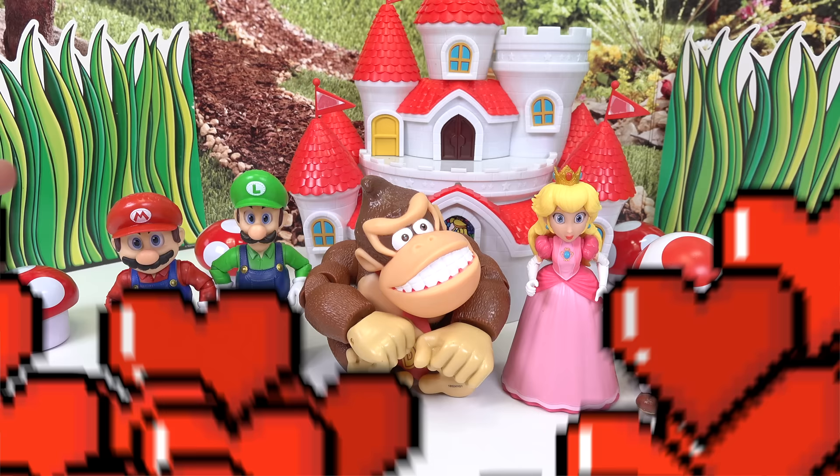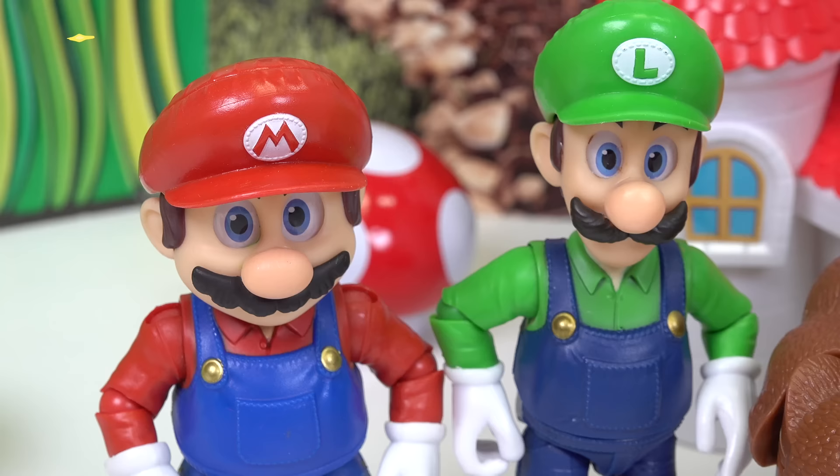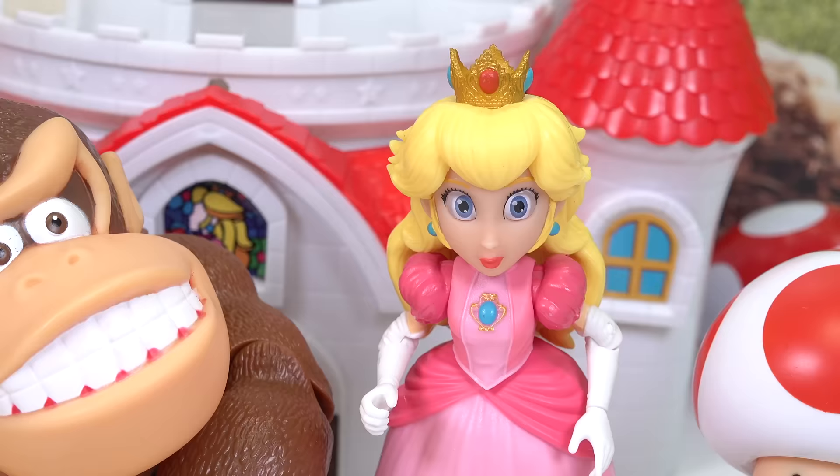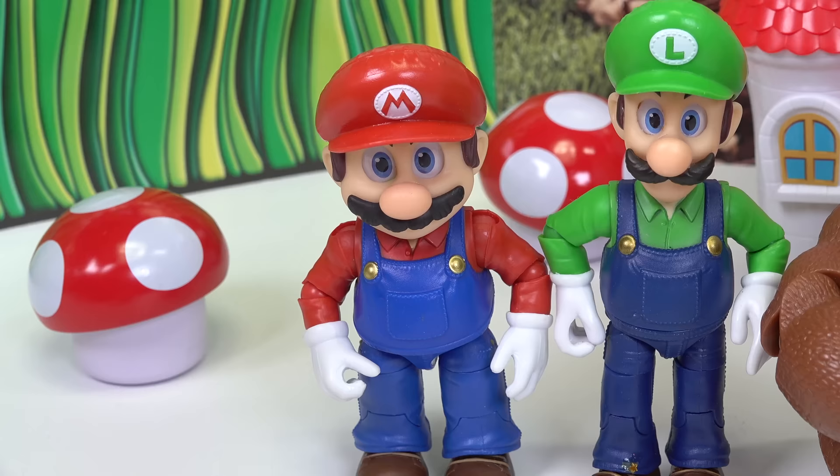Capital fans, welcome back to my channel. Today we are making Mario squishies. Here are all the characters that we are going to be doing. We have Mario and Luigi, Donkey Kong, Princess Peach, and Toad. So let's go ahead and get started.